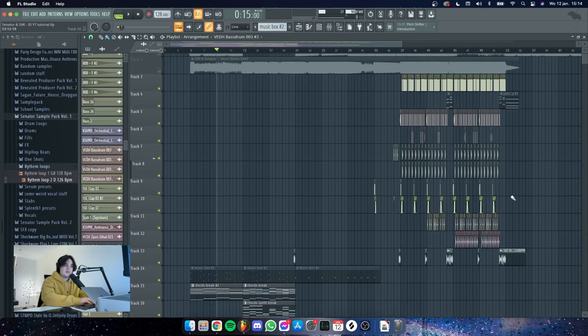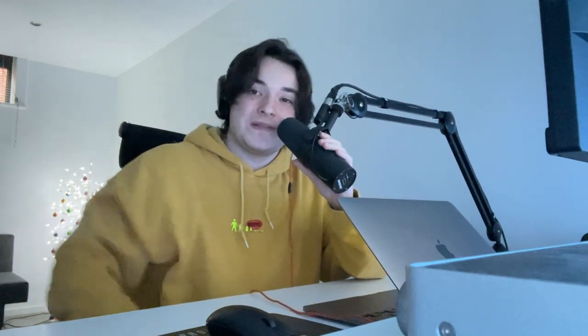Then I sent it back to SICK and he mastered it — you can see that part of the video over there on his channel, I'm gonna put a little icon on top so you can watch it as well. Alright guys, that was it for this video. If you want me to make more content like this, make sure to let me know, leave a like and a comment below, and I'll see you in the next one. Ciao.